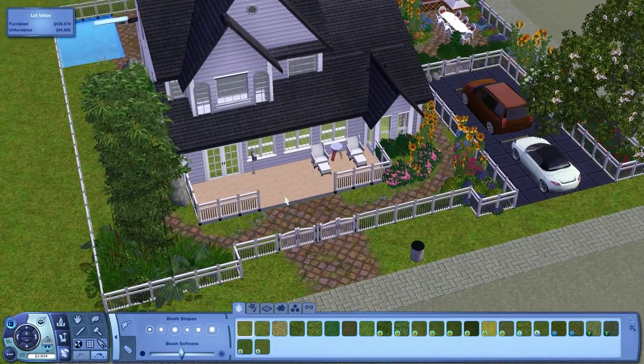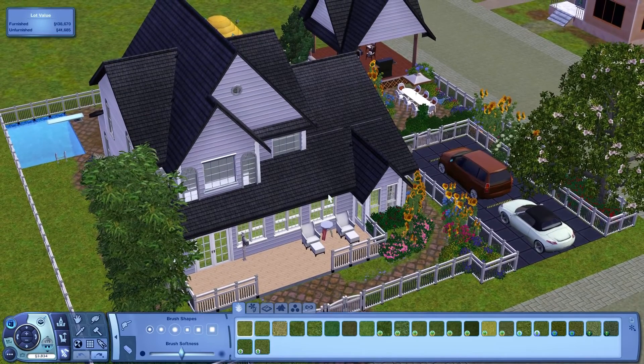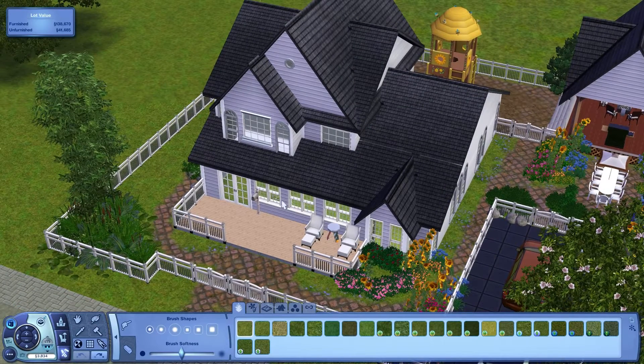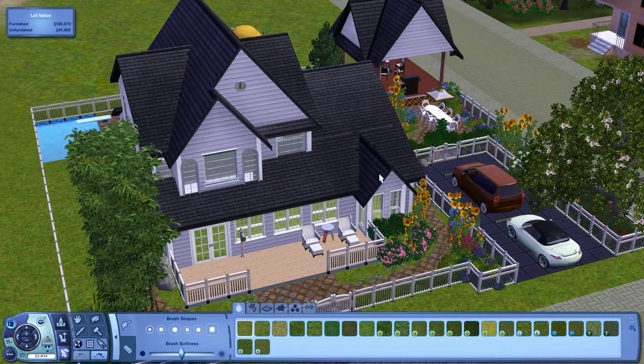We're going to go ahead and decorate this home today. I will leave a link in the description for her channel, along with a link to the video where she is building this home. I will also have the link for the furnished version of this download in the description as well. Now let's go ahead and get started with the decorating part of this video.